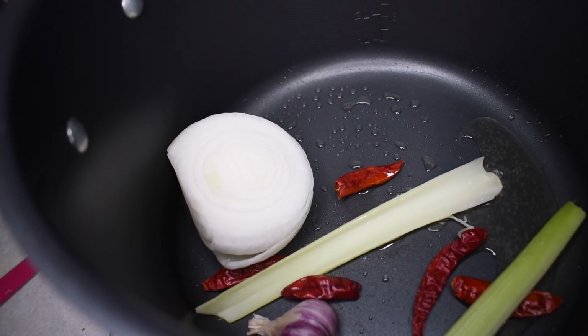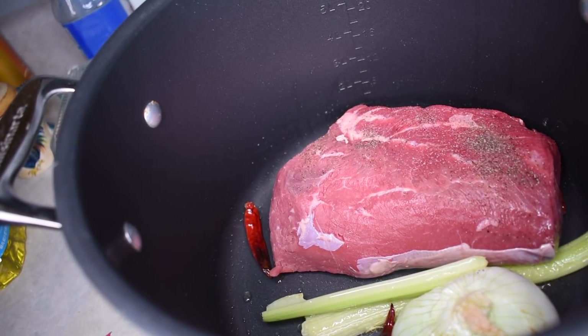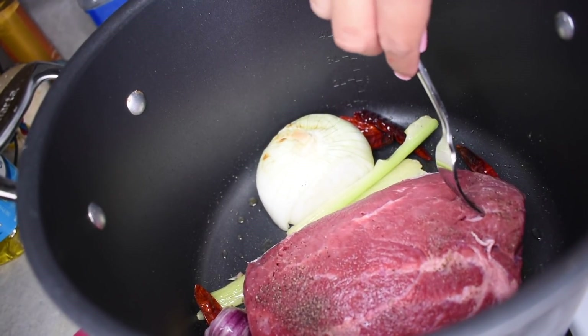After a couple minutes and my vegetables are all seared up, I'm going to add in my meat. Searing the meat first is just going to give it a little more flavor. Then flip it over and sear the other side.